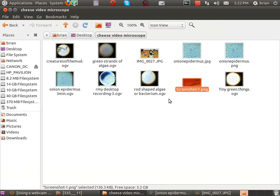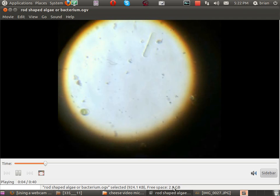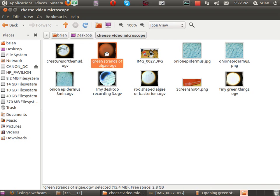I'll make that small, and this is another little quick one. I'm just going to do clips of these. So I've got another one here — this is a rod at 400x and it's very slowly moving. And a piece of water. Little green things — green strands of algae.